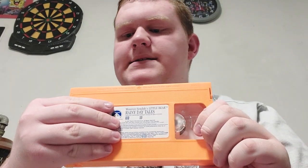Unfortunately for this one, there's no case. Here's the orange tape with the sticker label and stuff. Episodes are Rain Dance Play, Mitzi's Mess, Hiccups, and the Puddle Jumper. The print date right here is the 25th week of 2000.